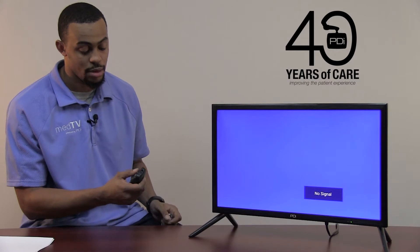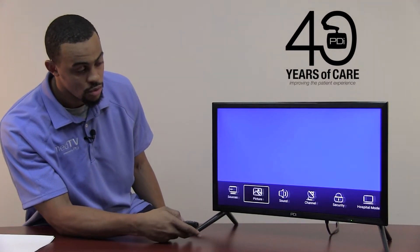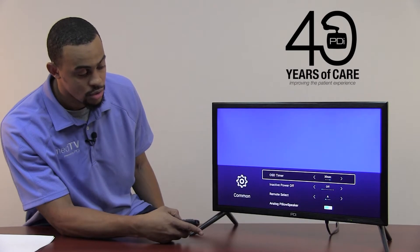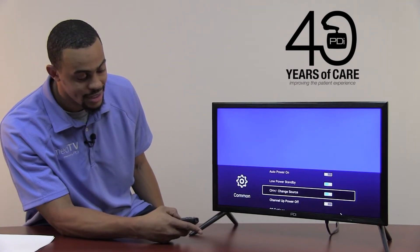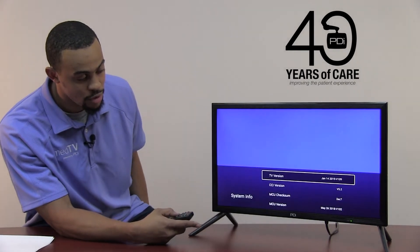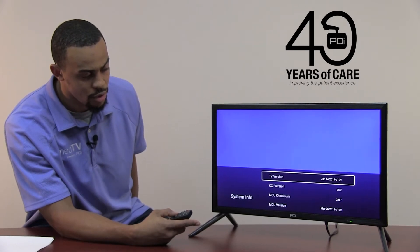I will start by pressing the Setup button to pull your menu up. You will scroll over to the option that says Commons and press OK. You'll scroll down to the option that says System Info, press OK. The very first option will say TV version, and that is the version of firmware.